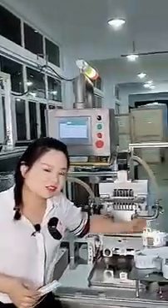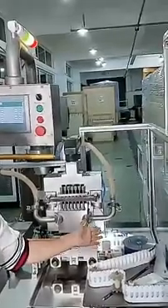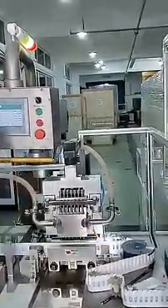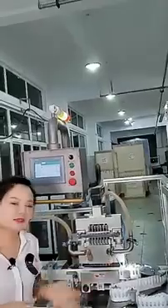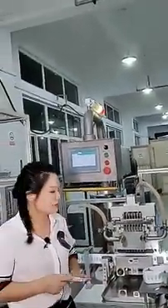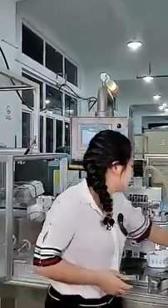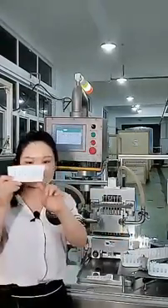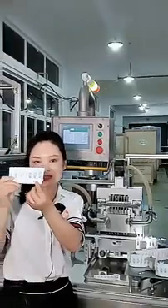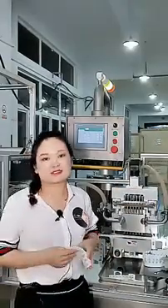Near the filling station, you can see there is always a strong light here. What is the function of this strong light? After filling, if there is one product that is unqualified, we need to get protection. When there is one unit without proper filling, we flag it, and after going to the final counting station it will be rejected to ensure only high-quality products pass through.